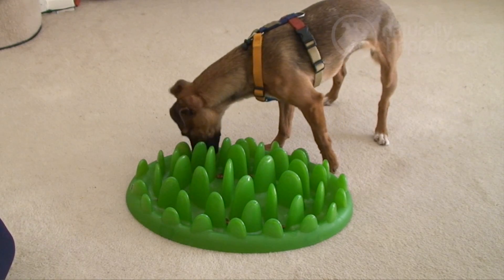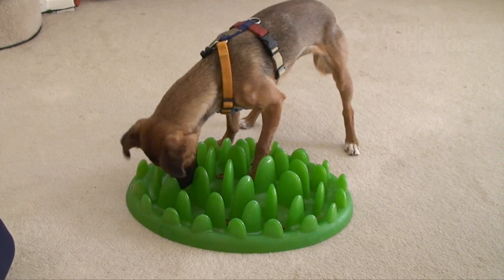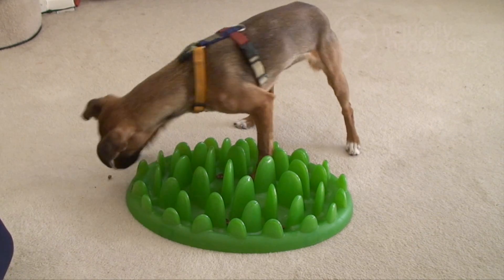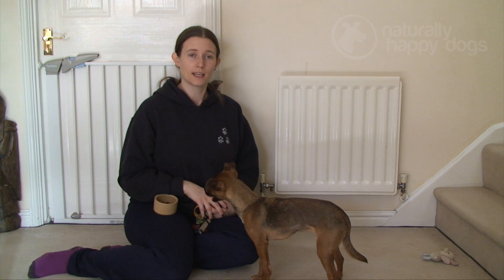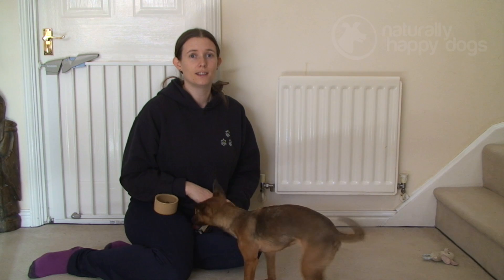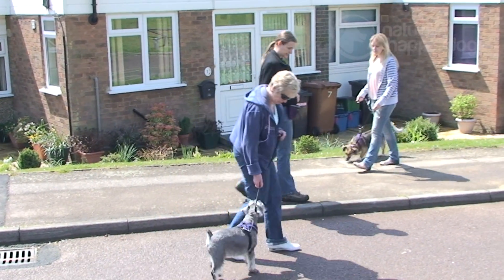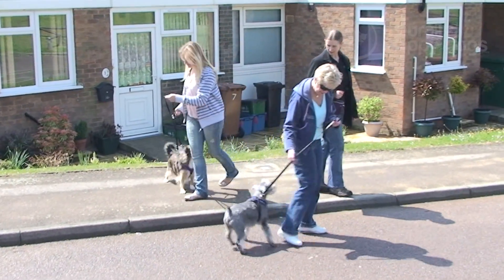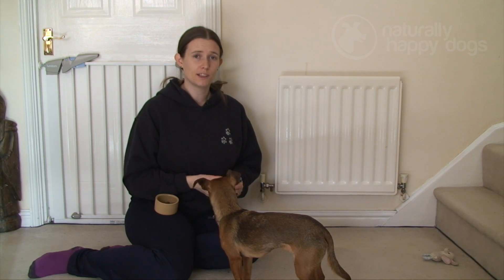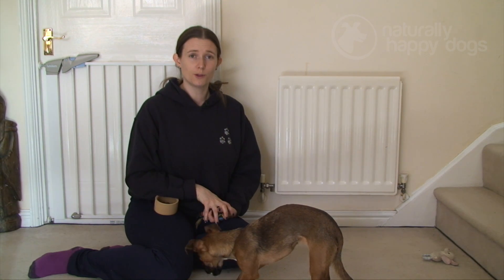This kind of training can be done with anything the dog doesn't like. For example, if they're scared of wheelie bins out in the street — obviously you're not going to ask them to put their head into a wheelie bin — but you can use the same principles: click and treat for looking at it, taking a step towards it, or sniffing it. If they're brave enough to nudge it, that possibly requires a jackpot. It's a bit more difficult when it comes to dogs or people because they move and can do unexpected things, but this training is perfect for stationary objects you have control over. Make sure you go at your dog's pace and reward any good behaviour.